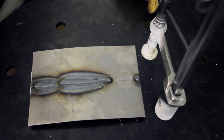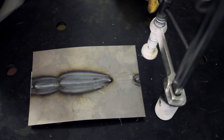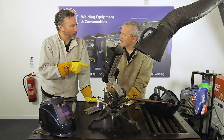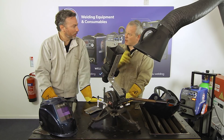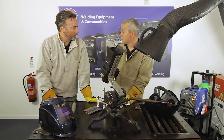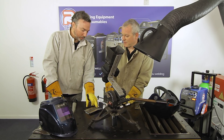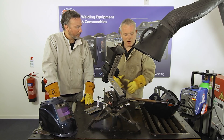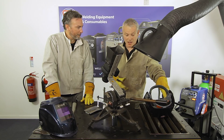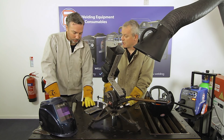One issue was not being able to see the gap clearly during the weld. Mike suggests this was because the auto-darkening mask was on shade 9 when shade 10 might have been better. They also have a dual shade mask that goes down to shade 5, which would help visibility at lower amperages.